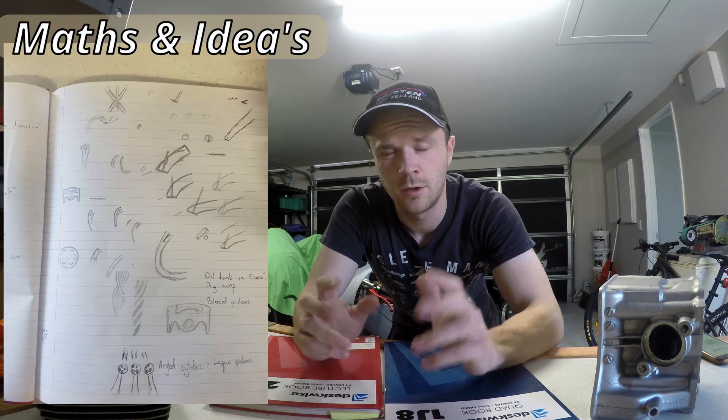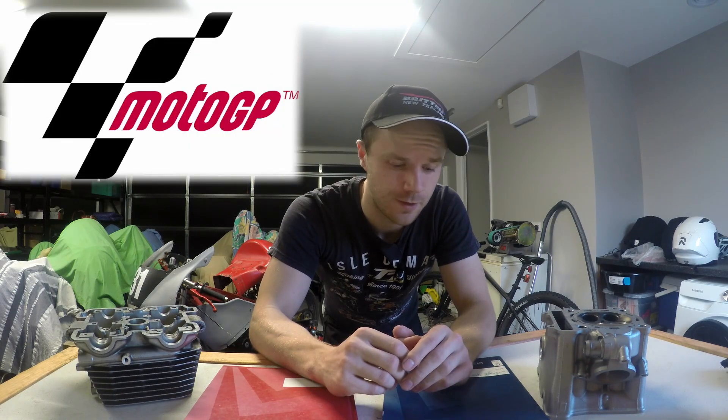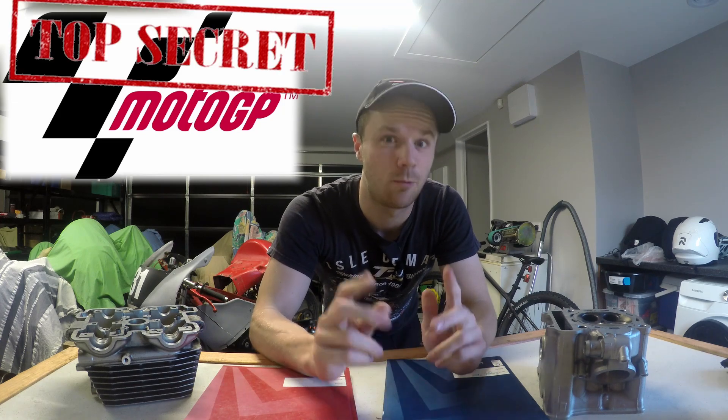Now that we've got that done, we've got two books here chock full of everything we need to know to make a performance cylinder head. The only cylinder heads I couldn't actually find any information on whatsoever was anything from MotoGP.